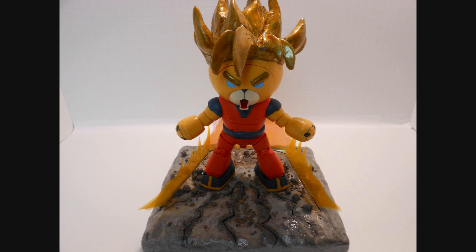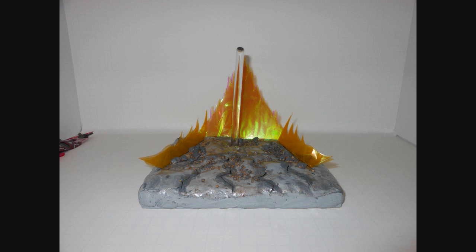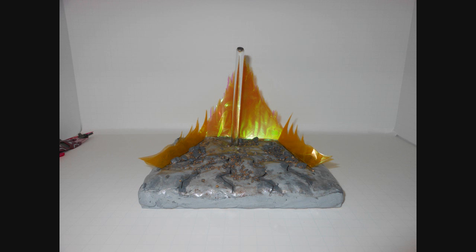One more thing - one benefit of using the magnets is that I can remove the Super Saiyan Goku bear guy and use this stand for other things, like Yotsuba, a turret from Portal, Eva Unit 1, and Rodin's The Thinker. I'll see you guys next time.